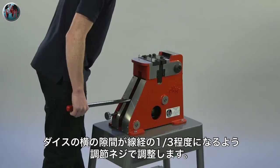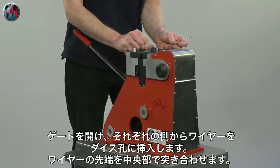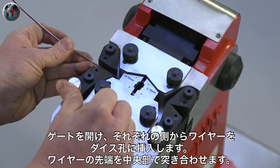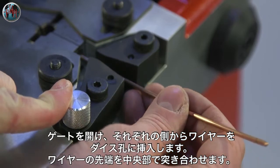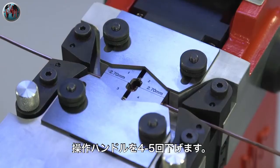Once the die is fitted, the die gap is set according to the thickness of the material. The wire or strip is quickly and easily inserted into either side of the machine and the handle of the machine is depressed 4 or 5 times to complete the weld.